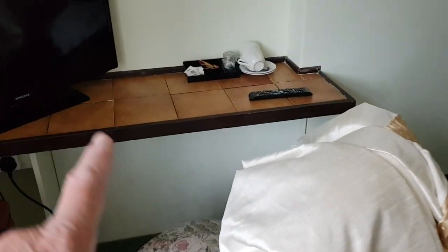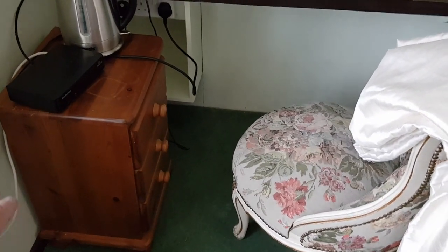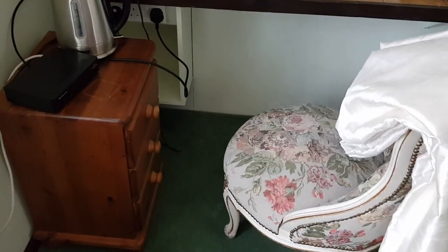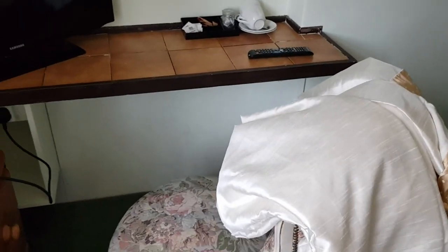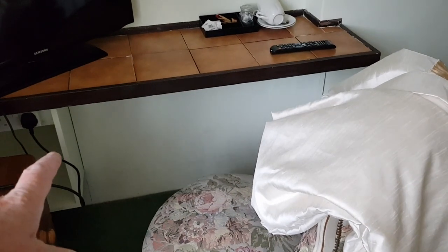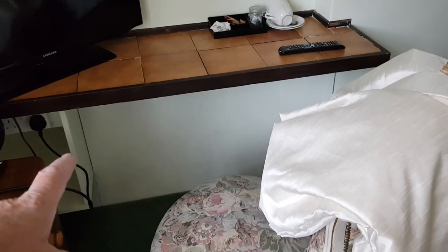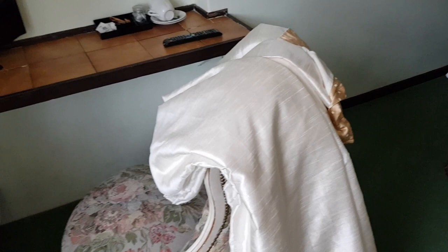We need to re-grout this with some grey grout which I've got downstairs. We also need to repaint that because it's not done. Behind there are loads of pipes and wires for the building that come up from downstairs, so we cannot touch that. We had to put that back — can't do nothing there. Because Simon smashed it and had to put a new piece of board on there.